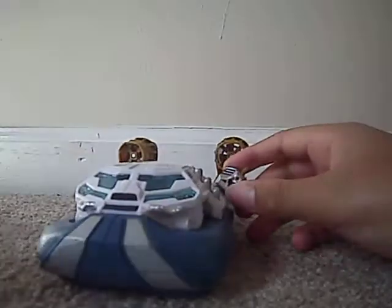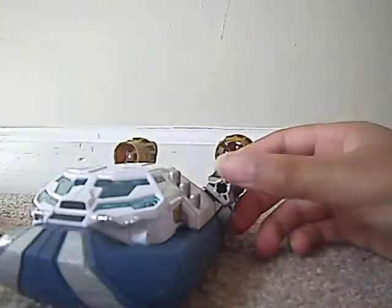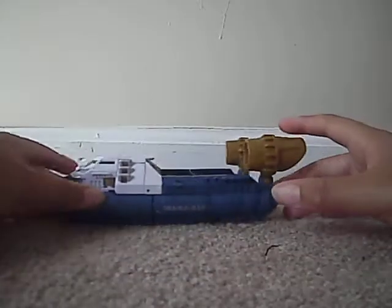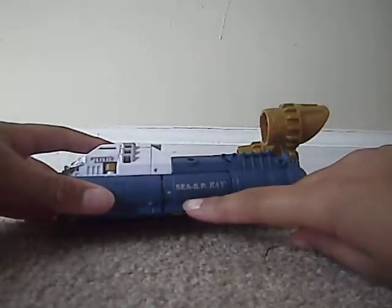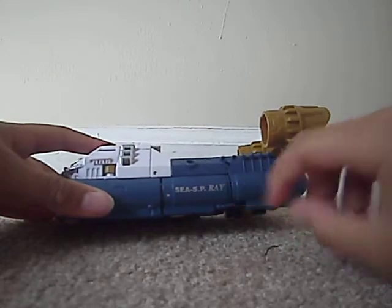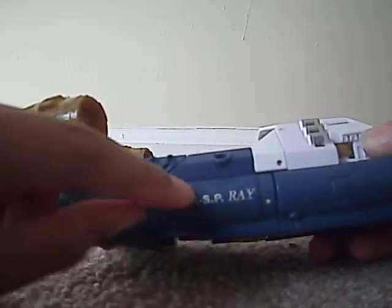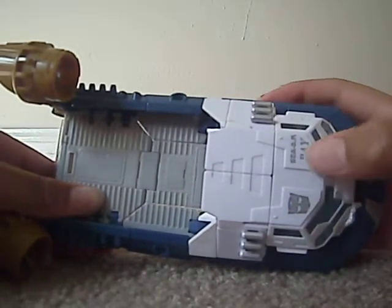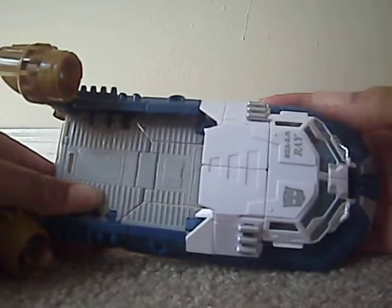You can tab it in and fire it out — it'll shoot and those go off to the side. It says C-S-P-Ray on the side, same thing right here. C-S-P-Ray. He's got the Autobot symbol and C-S-P-Ray again on top.